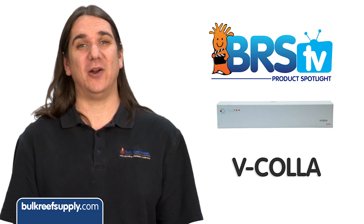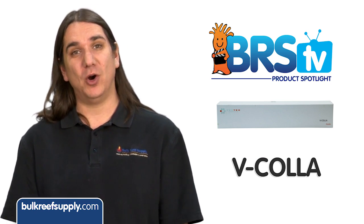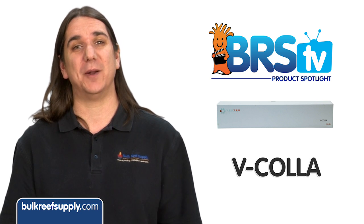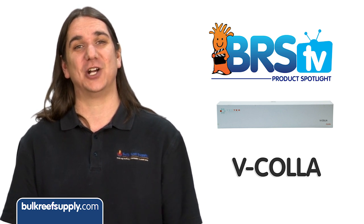Today on BRS TV we have a quick product spotlight on the Vertex Vcola Reef Safe Epoxy. More or less this is similar to the standard two-part epoxy you have been using for years, with just a few benefits that make it worth the extra couple of bucks.